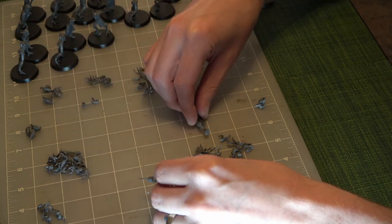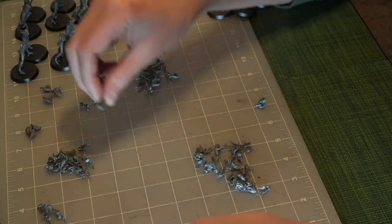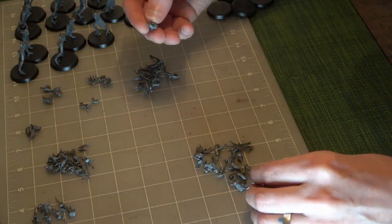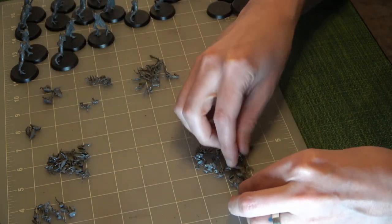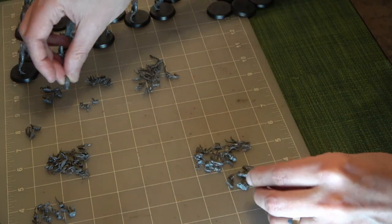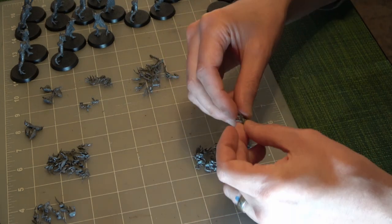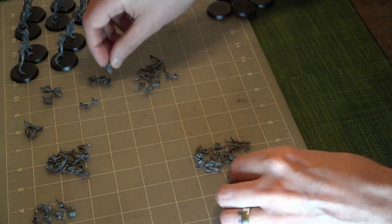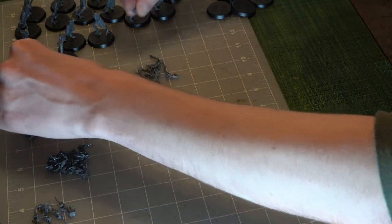I've also put together quite a few Daemonettes of Slaanesh — it's one of the other armies I've got. Looking at the heads on these Dryads, I see some similarities with the Daemonettes, which is disturbing if you think about the lore aspect — these being an Order army.